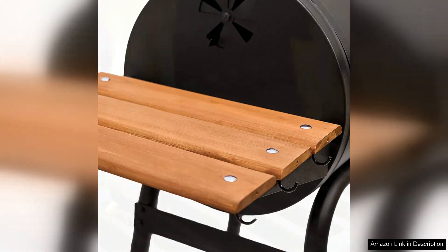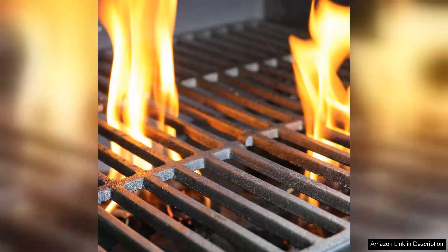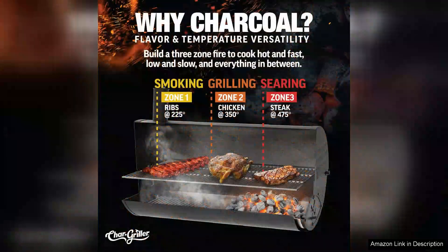Whether you prefer direct or indirect grilling, the flexibility is a great advantage. The side shelf is a practical addition, providing extra space for prep work or holding utensils.